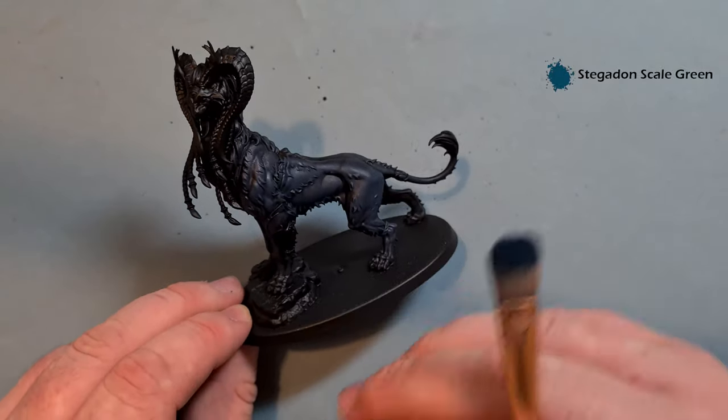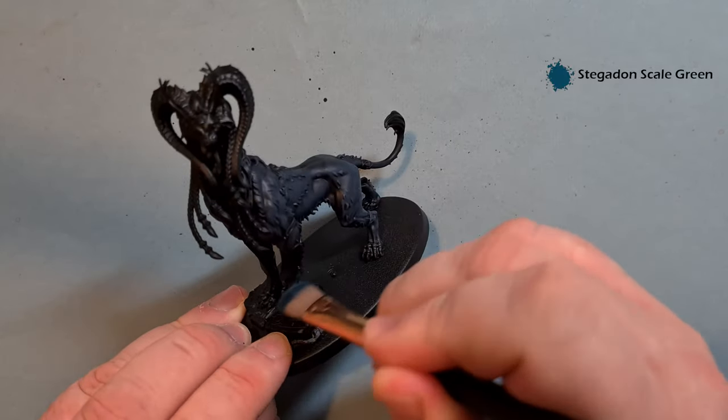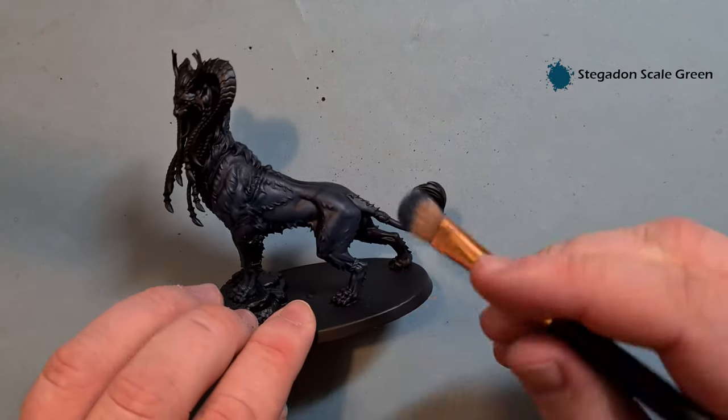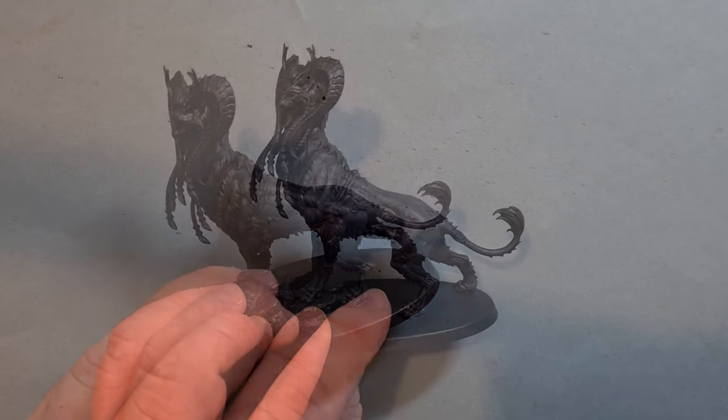Work around the model — make sure you get all the claws as well. You can see it's a healthy amount coming off the brush but it still leaves those recesses black. Work your way around the whole model, get that done, and we'll come back ready for the next stage.